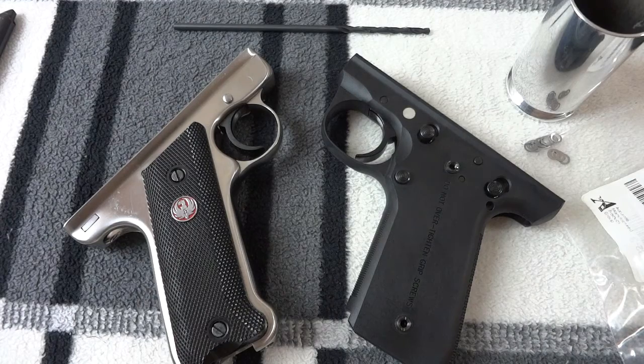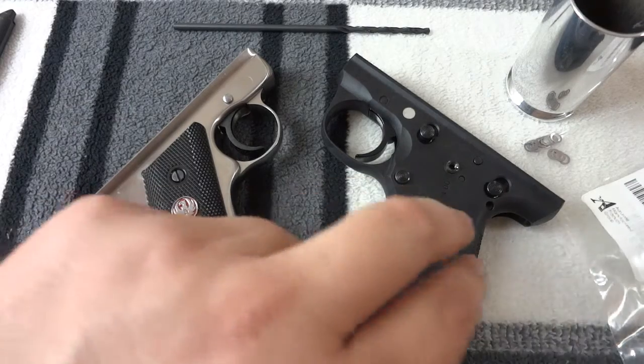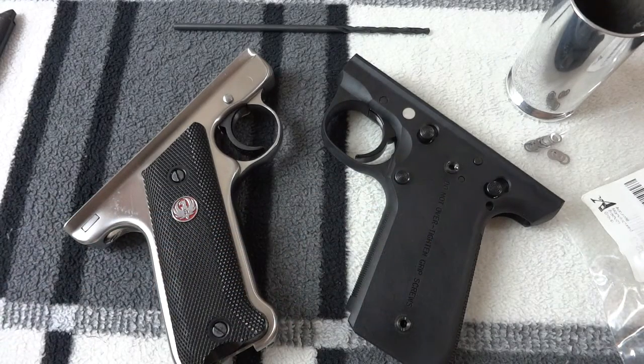Ryan Hamm here. What you see before you is a pair of pistol frames — a Ruger Mark II over here, and a Ruger 2245 Mark III over here.